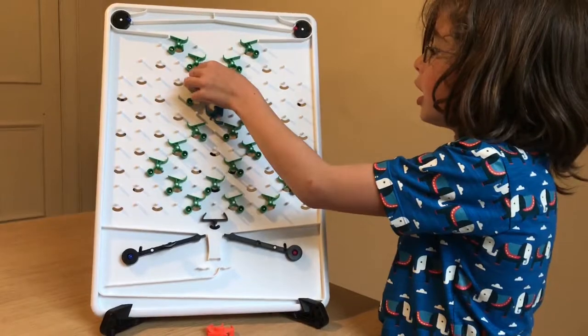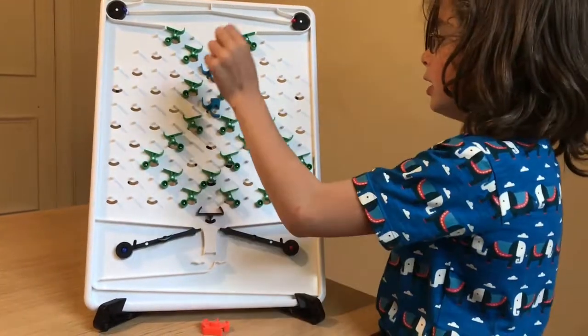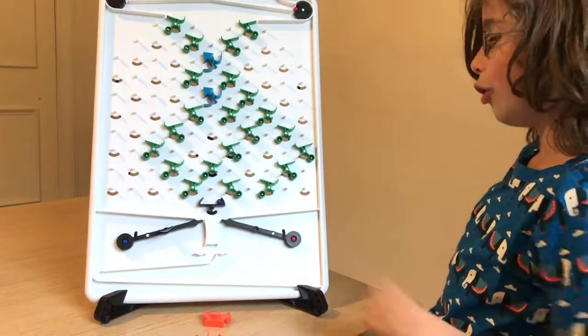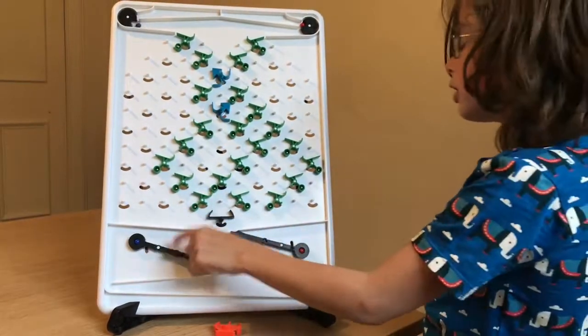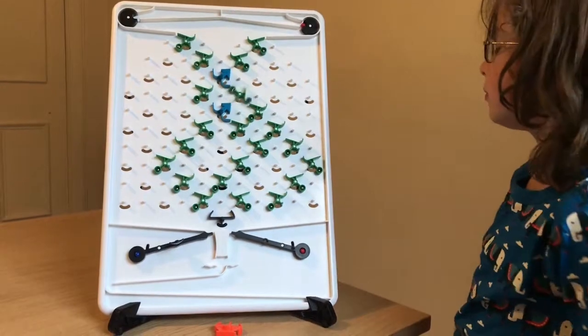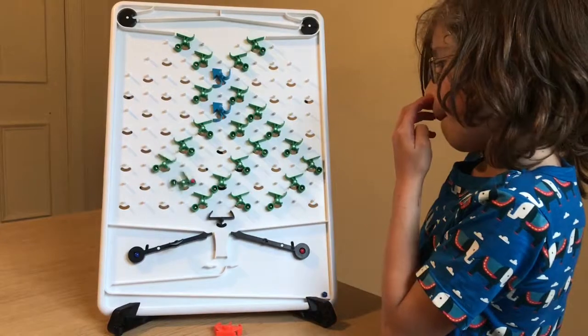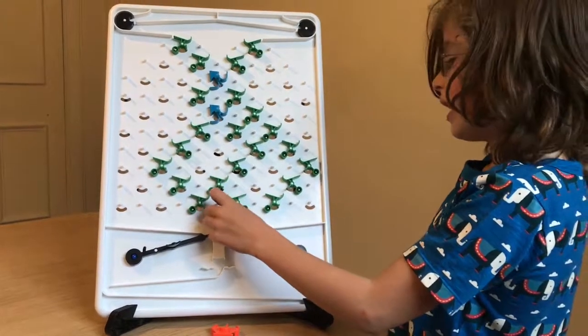So now we're going to try it where it's like this, and this should end up in there. So let's test it again. Good, good, good. So let's test it out.